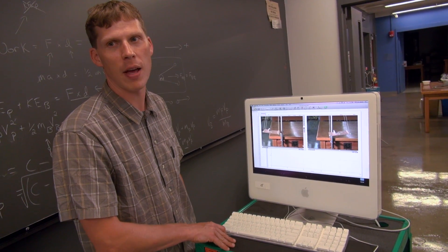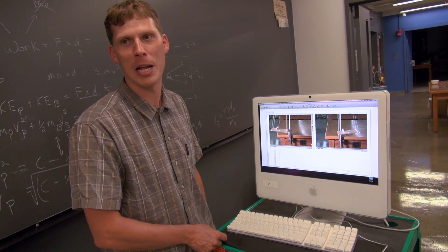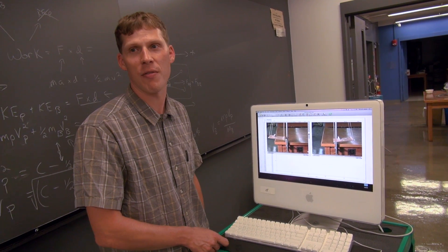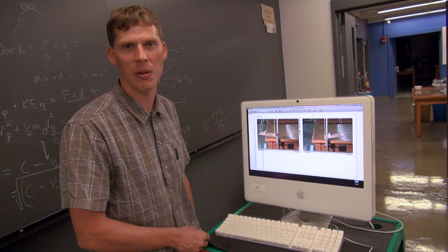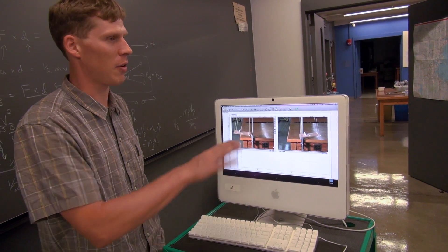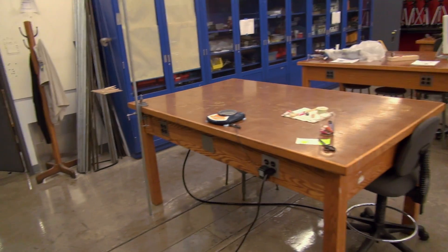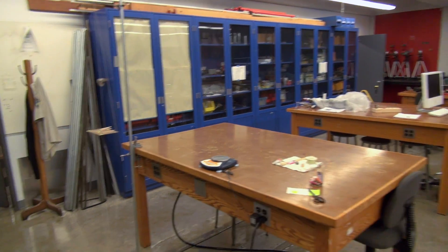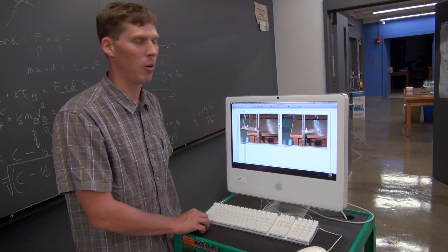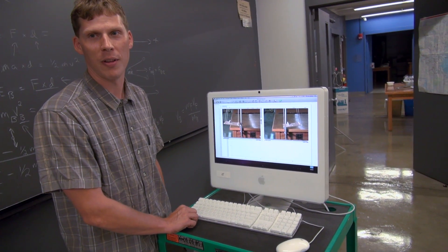It appeals to certain students in terms of a film aesthetic — getting the lighting right — and it grabs the attention of students who might otherwise be a little withdrawn from the activity. There are lots of different things to do: taking data, setting it up, analyzing data, videotaping. I think it's a pretty engaging lab activity, and that's what we're aiming to do — to engage students in science, so hopefully this will do it.